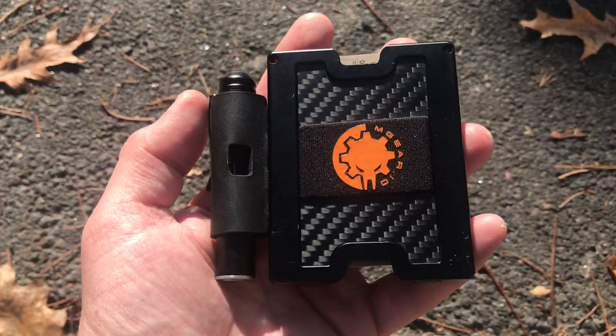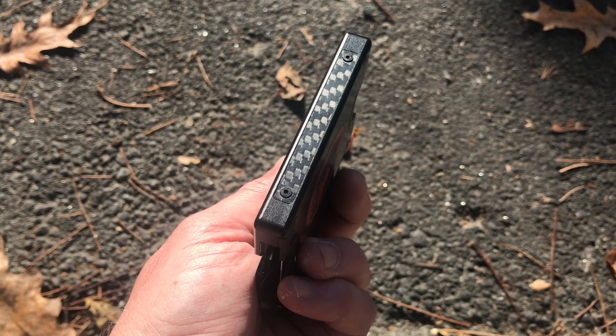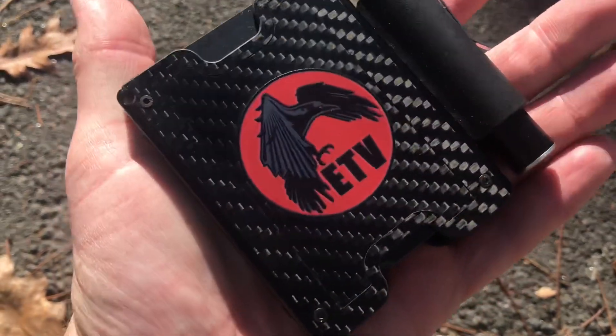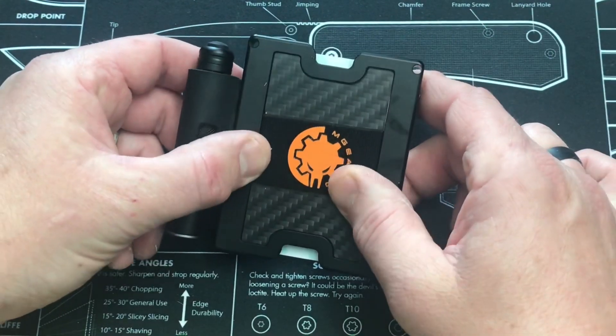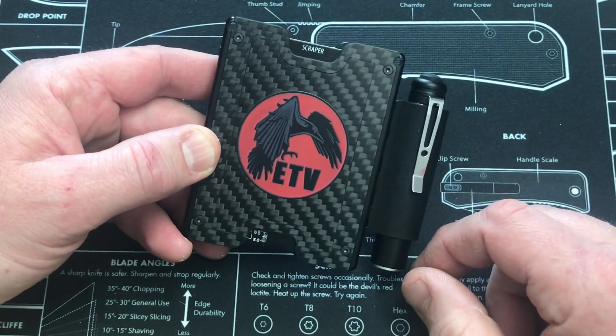I'll start off and give you some of the details on the wallet. You have a one to five card capacity, so obviously up to five credit cards or credit card sized items. You also have a place you can hold cash in the back, so you've got a space for your cards and also for cash.